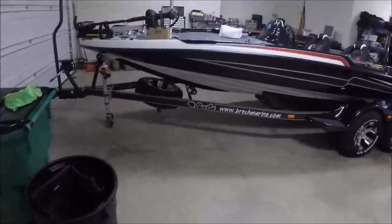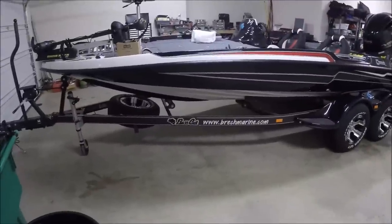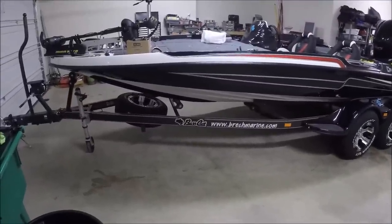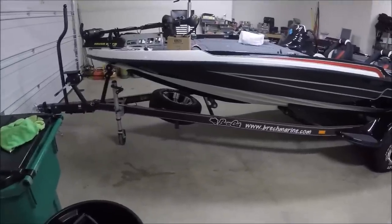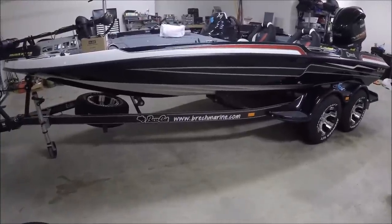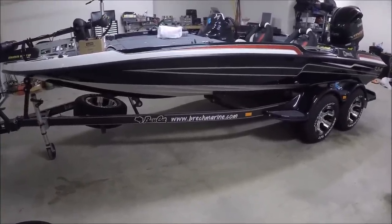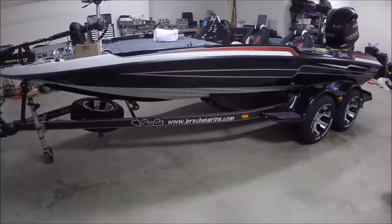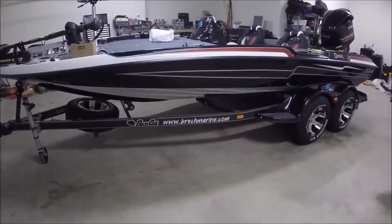Hey guys, this is Mo from Forney, Texas. I'm here to do a demonstration walkthrough of my 2015 Basscat Caracal. This was purchased from Selma, Alabama from Breck Marine. Scott Breck and his family run that business — very great people to work with, nice and knowledgeable about their products, and professionally courteous beyond imagination.